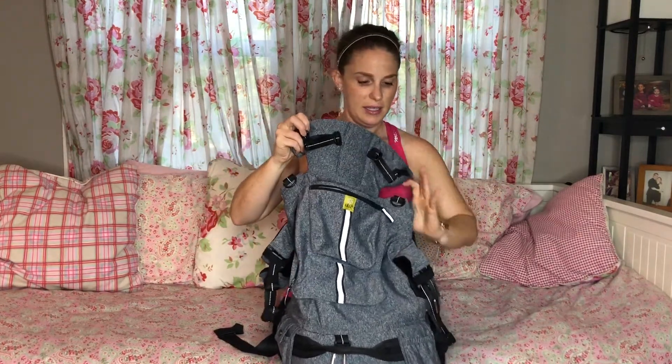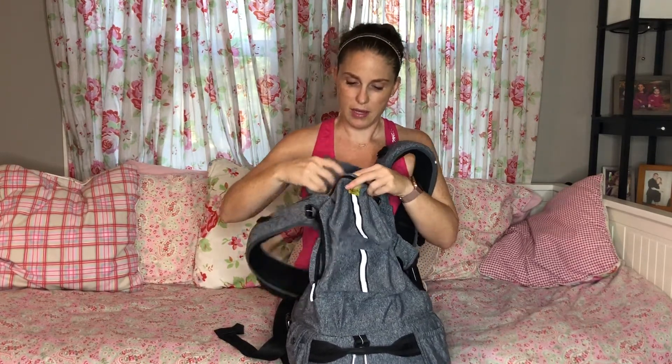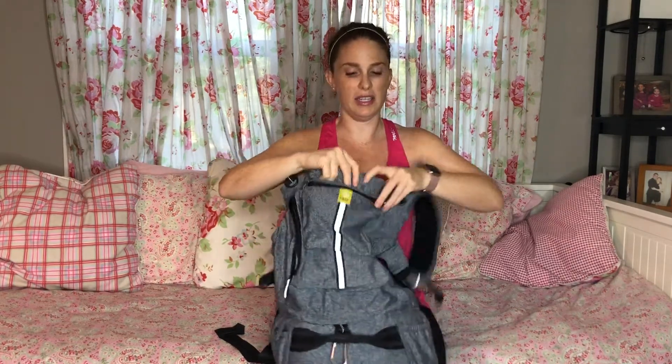One thing I really like to point out is the neck support. It folds up just like the Complete, but notice how soft it is. There is also a pocket here where it can be tucked away when not in use — it basically disappears and is pretty much seamlessly gone.